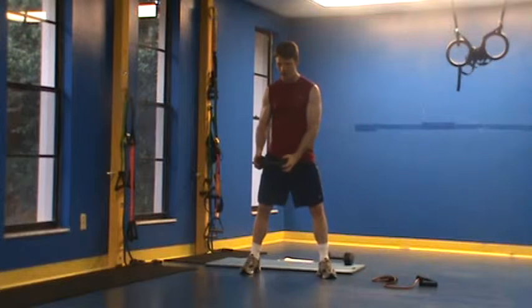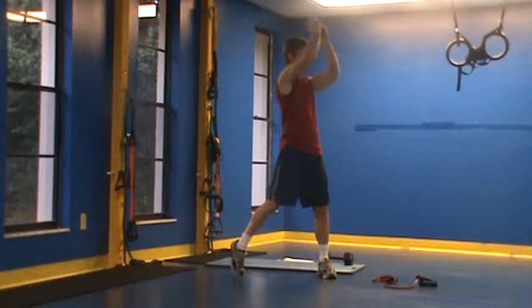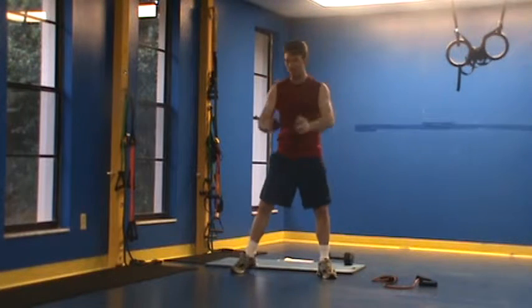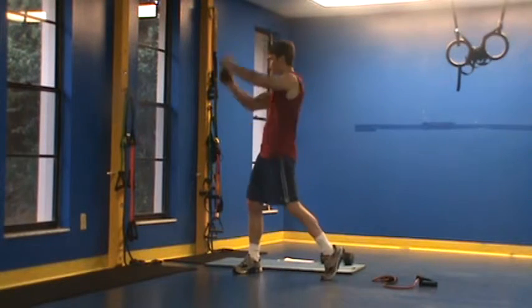So what I'm looking for here: abs are tight. I'm chopping up above my head and coming down slowly. Notice that I'm twisting my back hip — I'm using my hip as well, twisting that hip, pausing at the top for one or two seconds, coming back down. Giving a 30-second period in between each exercise — 30 seconds of work followed by 20 to 30 seconds of rest. Then I move to my next side, pausing at the top and coming back down.